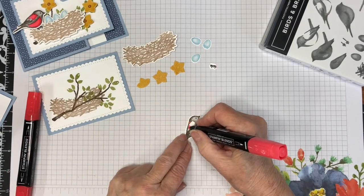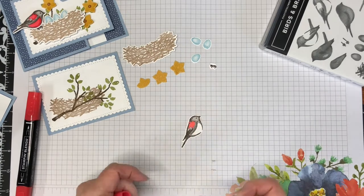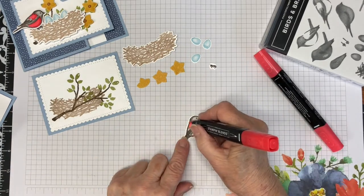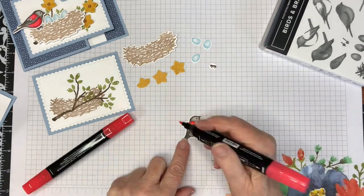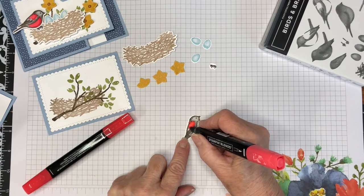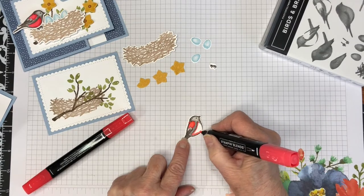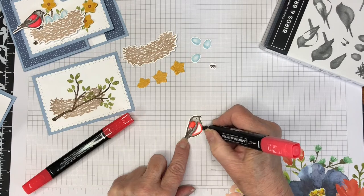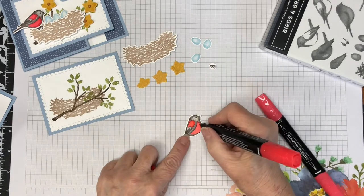I'm coloring the little bird with the Poppy Parade Stampin' Blends alcohol markers. First I've applied the lighter color and then gone back in and added the darker color, then come back in again with the light color to blend that dark into the light. I love coloring with these markers — they make everything so easy.